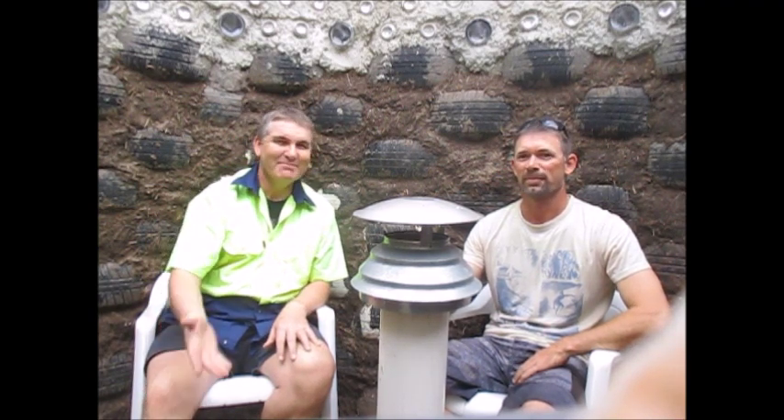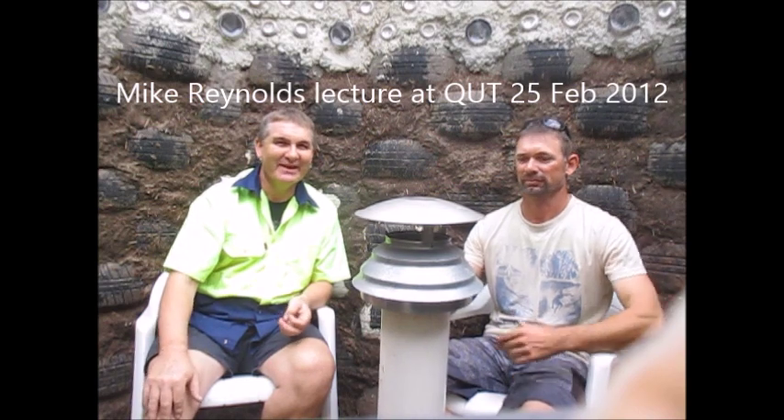For someone with no construction background, you've done a pretty good job and the integrity of the building is awesome. It just goes to show that anyone can get out there and have a crack at it at minimal cost. When I saw Mike Reynolds in that lecture, he inspired me to the fact that it's a very forgiving type of build - you can make mistakes and it's able to accommodate that.